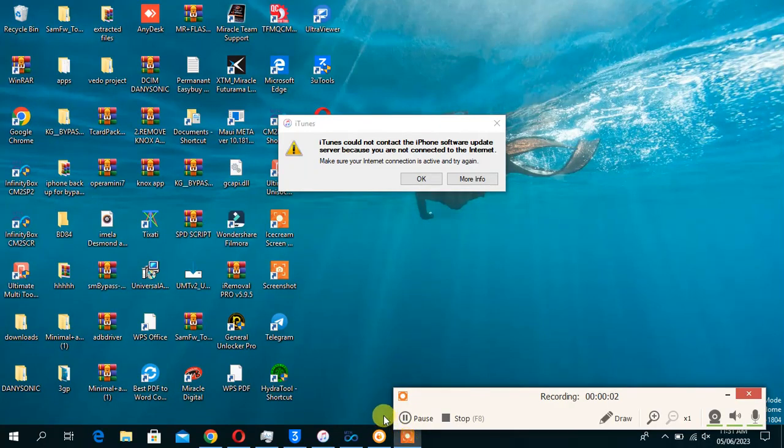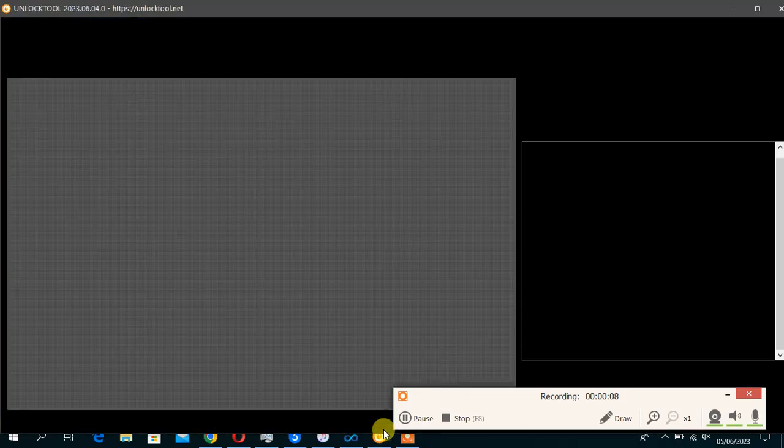Hello, today I want to show you how to reset Techno BFC's password and FRP with unlock tools. Let's get started.